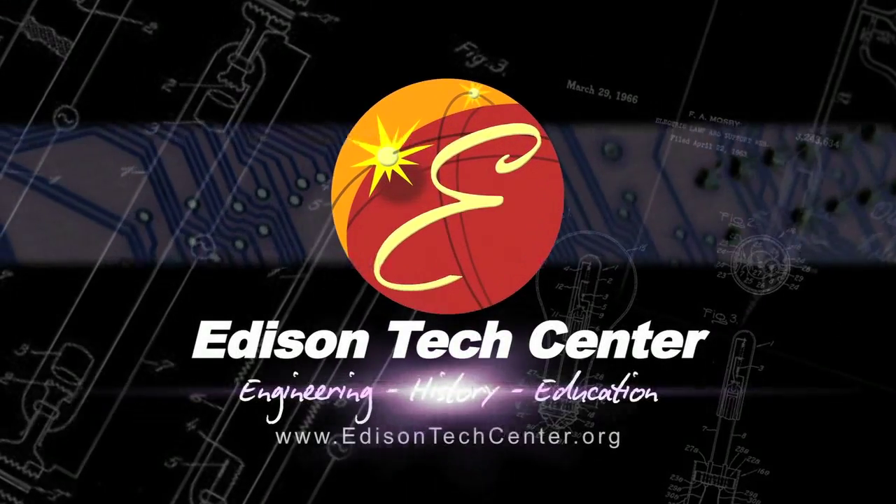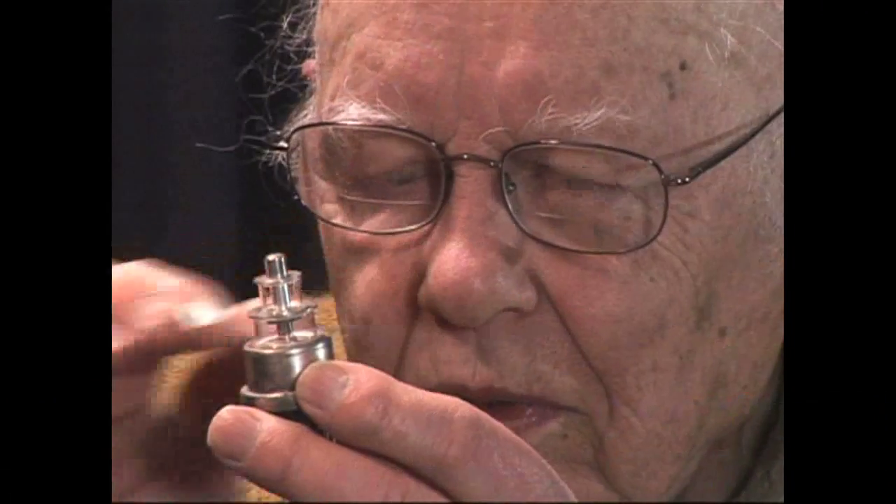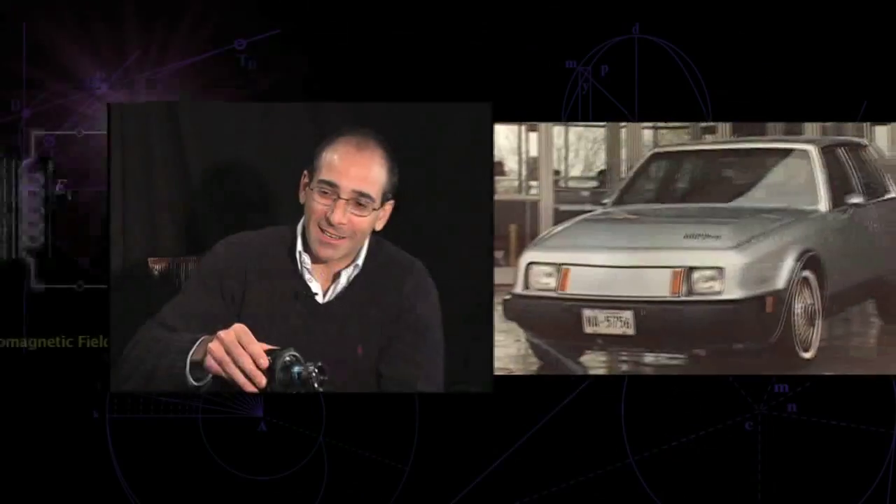The Edison Tech Center presents Tech Reflections, an oral history which preserves stories about engineers, artists, and technicians — their lives, achievements, and designs, as told by the people who knew them, or in their own words.